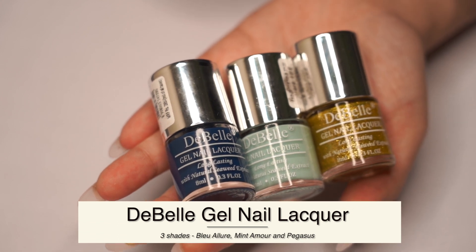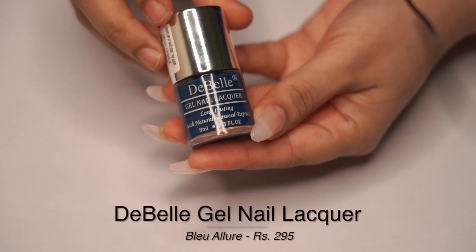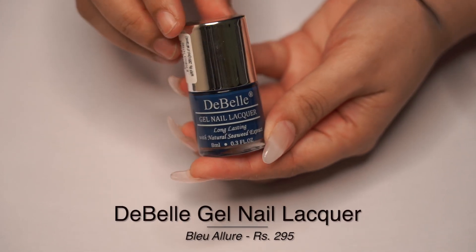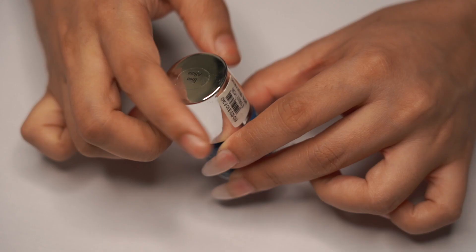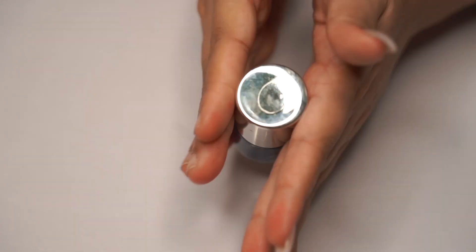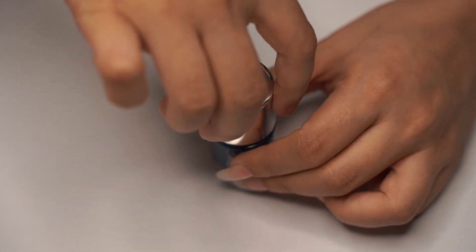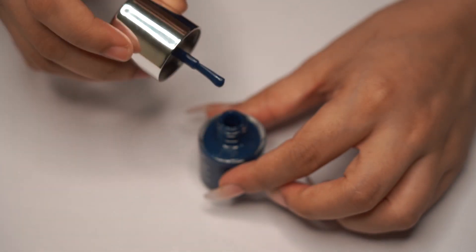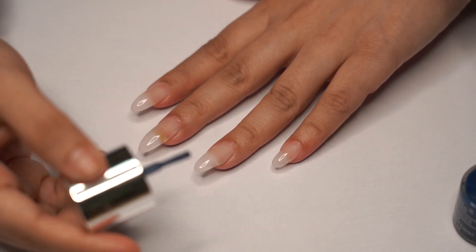Let's begin. The first brand we are going to be trying is Debel. I ordered three colors from this brand. The first one is Debel Gel Nail Lacquer in the shade Blue Allure. I'm just going to quickly give it a shake and a roll, then open it up. The color is super creamy — let's see how it applies on our nails.